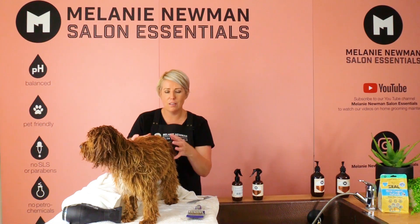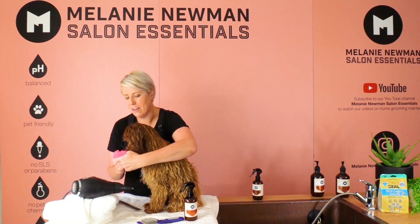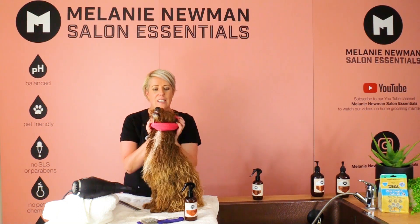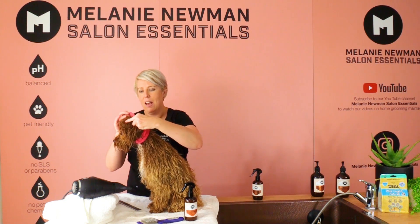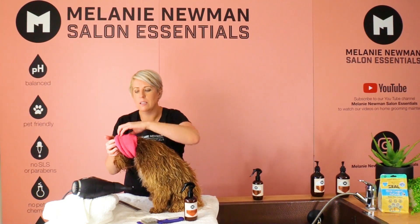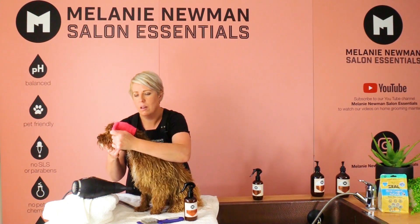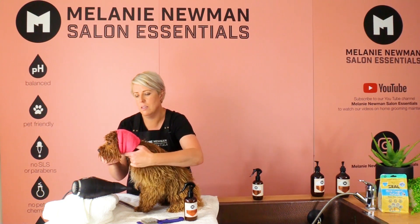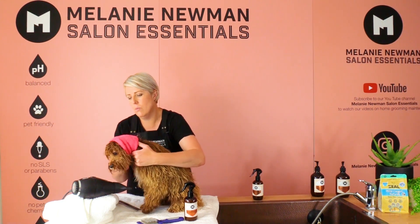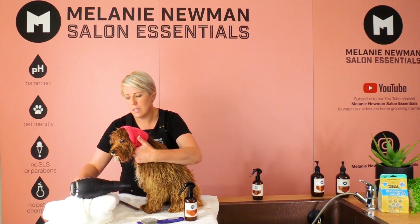Before we start drying Finn, we are going to pop a happy hoodie over his little ears. This will help if he's a little bit sensitive to the noise. Once this is nice and comfortable, we will turn on our dryer just on one speed.